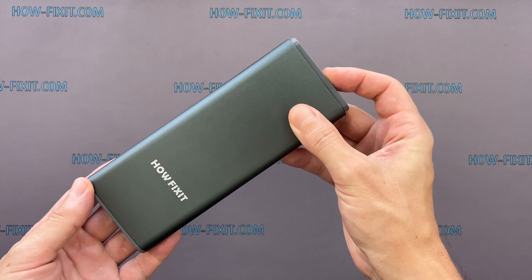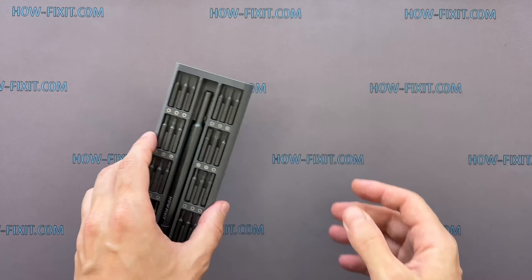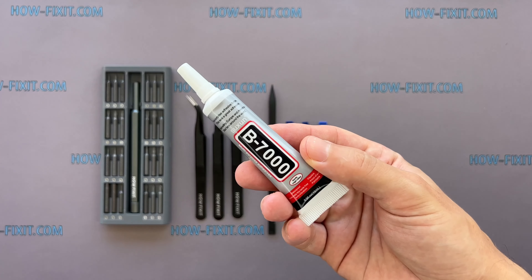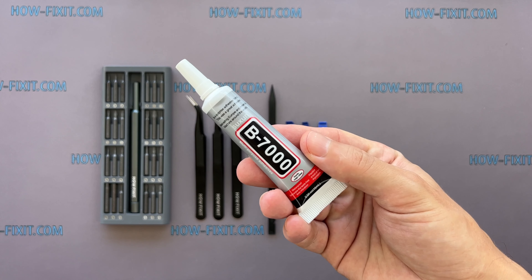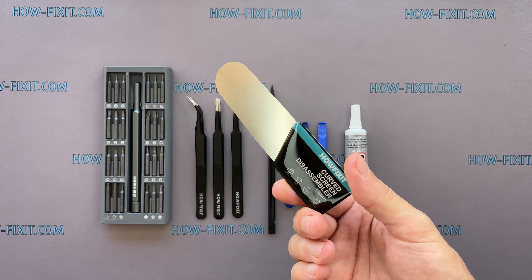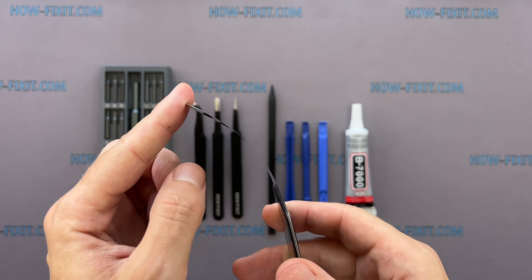Hi everyone, welcome to HowFixIt. In this video guide I'll show you how to replace the Taptic Engine in the Apple Watch. To disassemble the Apple Watch you'll need the following tools: a screwdriver set with tri-wing 0.8 millimeter screwdriver, tweezers, plastic opening tools, and glue. I will use B7000 glue due to its high elasticity, anti-vibration, and water resistant properties.